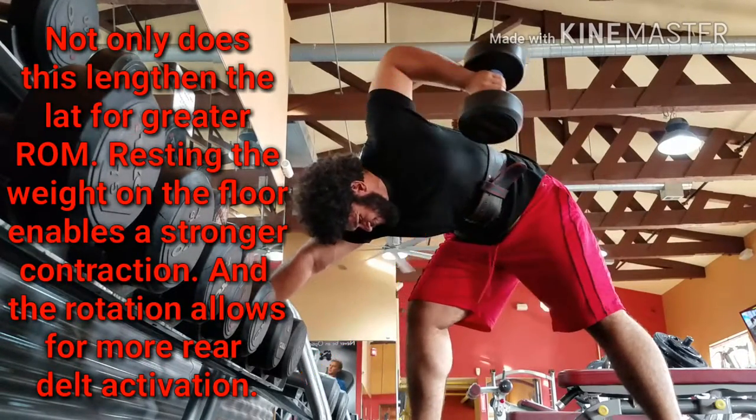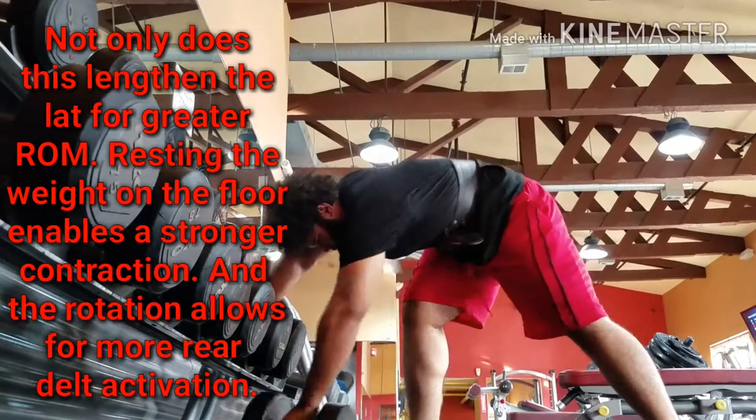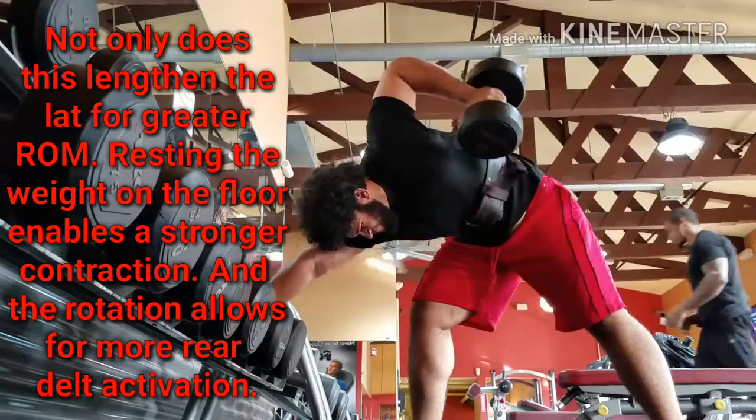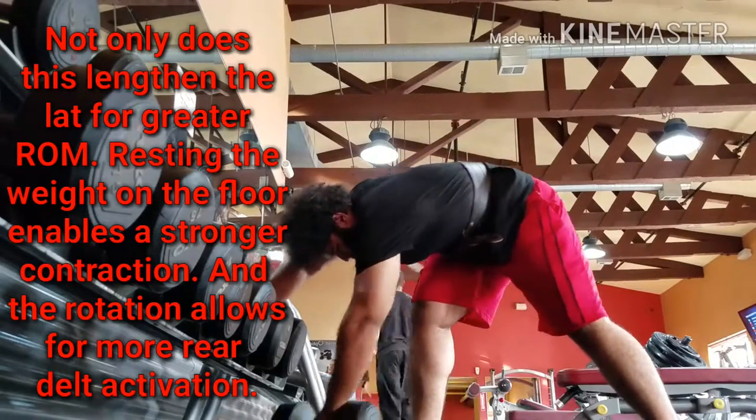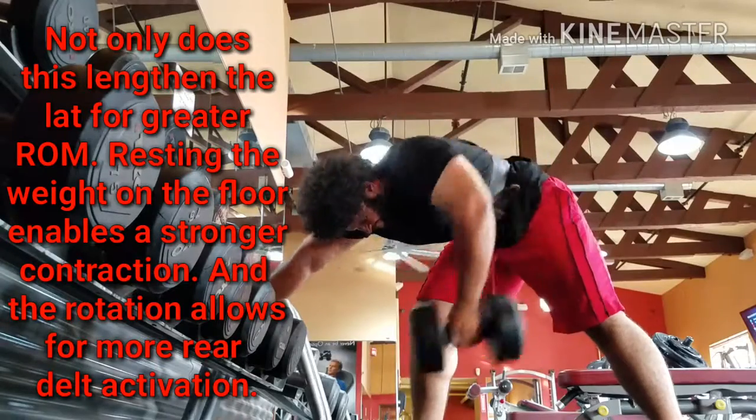Not only does it lengthen the lat for a greater range of motion, but resting it on the floor — like a Pendlay row or a deadlift — lets you contract the muscle a bit harder. And this rotation helps activate the rear delt more. So try it out, it's really good.